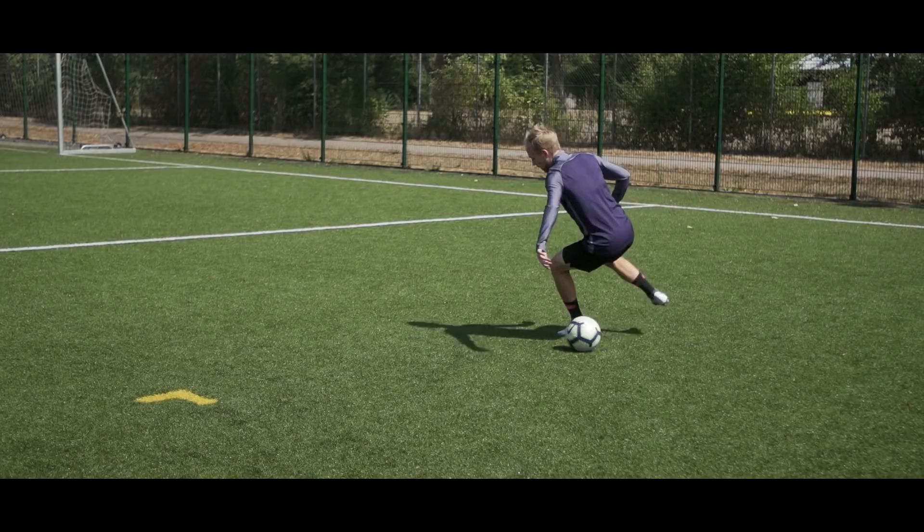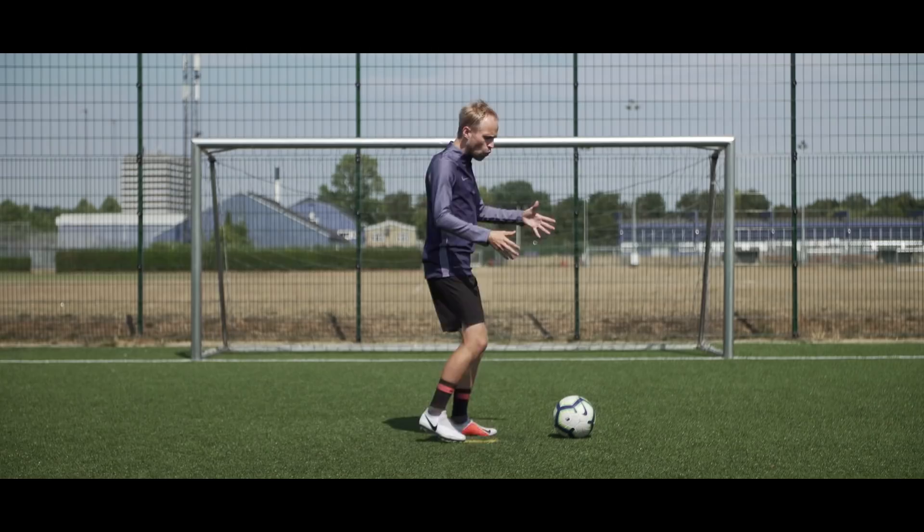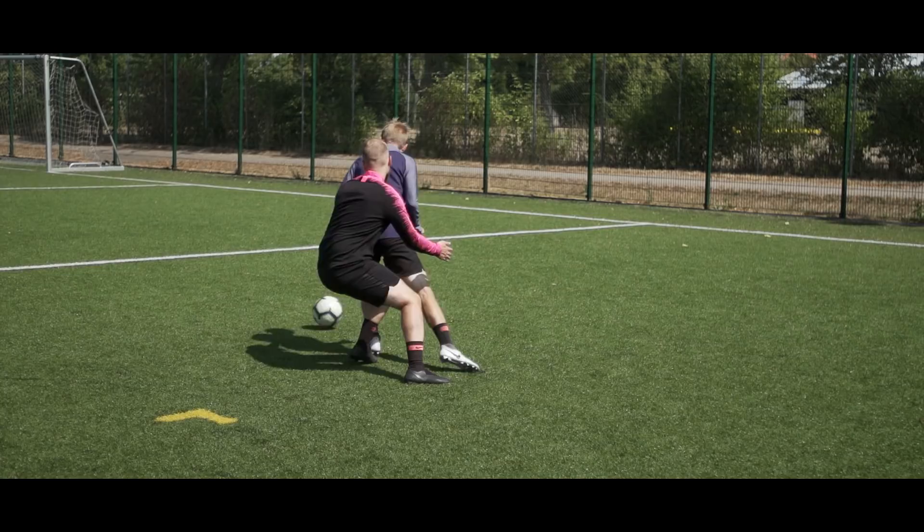Now the trick here is that when you receive the ball, you do a chop as the first touch, and as the defender is lunging for the ball, you stretch for it using your strong foot and drag it back towards you. In the same motion, you start twisting your body towards your weak foot, and after that you simply complete the Marseille turn by dragging the ball with you and away from the defender using your weak foot — a little bit like this.